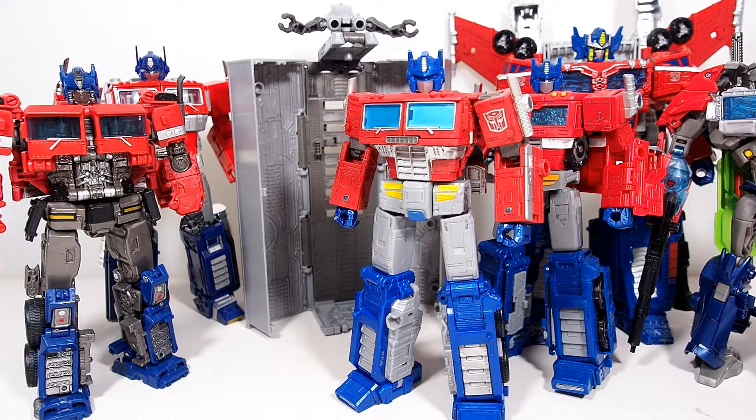What's up guys, Wel and Customs here. Today we're going to take a look at Optimus Prime from the Earthrise War for Cybertron series. He looks fantastic. We're going to have a big comparison video right here, but first let's take a look at this guy really quickly.